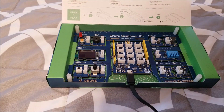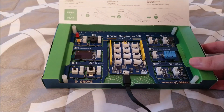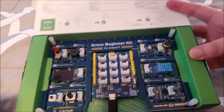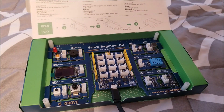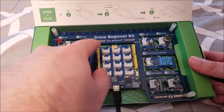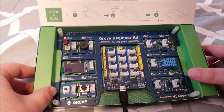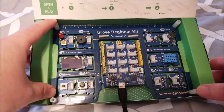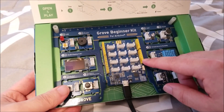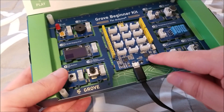It's sort of a breadboard but already pre-wired permanently — but you can break apart each module, snap them out or cut them out, and wire them however you'd like. They also have a ruler on the side, in case you want to measure something. The silk screen is really nice and clear; they put a lot of thought into the design of this.